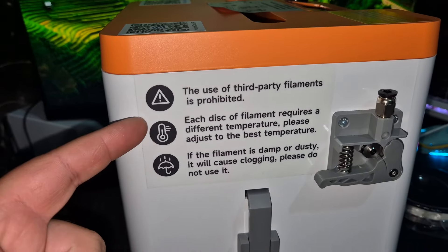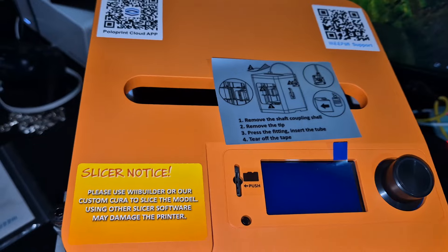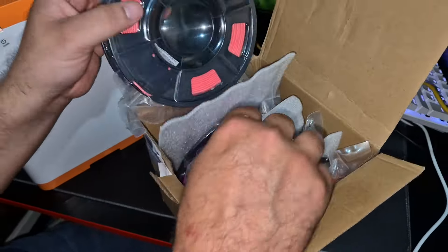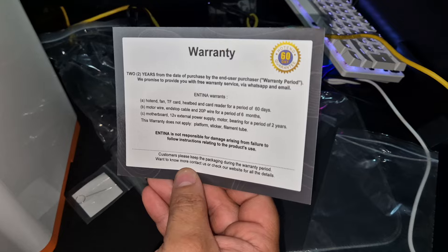Just going to show you some information on the machine itself here — you can pause the video if you want to read that. This slot is where a memory card goes in. We've got some more filaments here — we've got a pink one, purple, yellow and orange. You also get a warranty card.